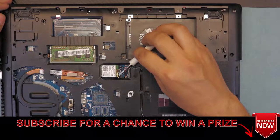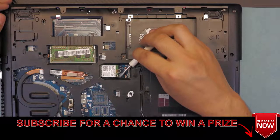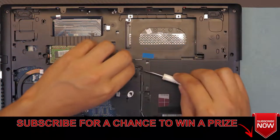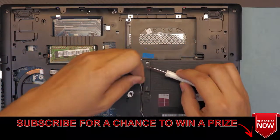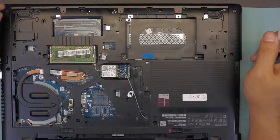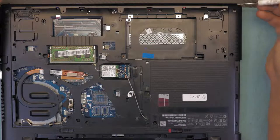Next, grab the two Wi-Fi cables and unhook them from the board, then rail them out from the plastic bottom cover.